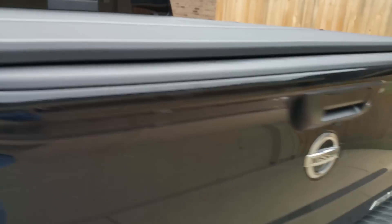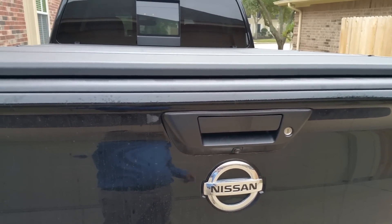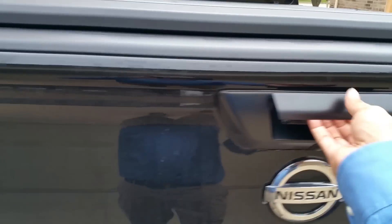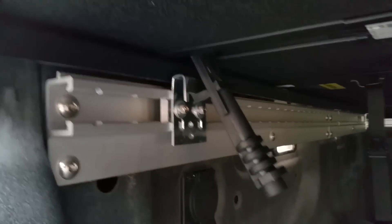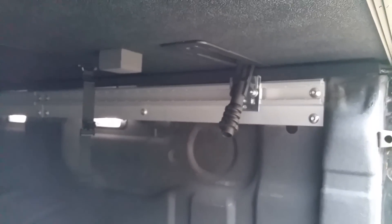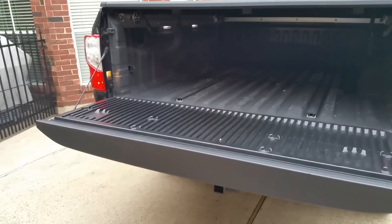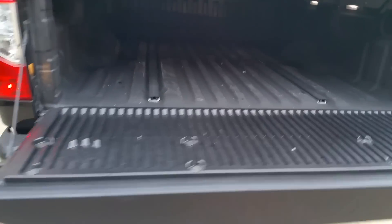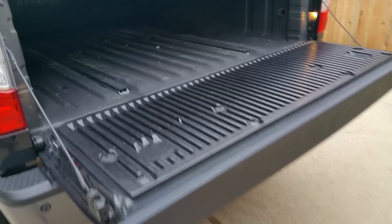Let me open this up and show you guys how it mounts on the truck. If you have the rails on your Titan XD you're gonna have to install these things — it took me about 30 minutes to install them. The hardest part of the whole process is getting in and out of your truck, because as you guys know the Titan XD's bed is pretty high off the ground and there's no assist.